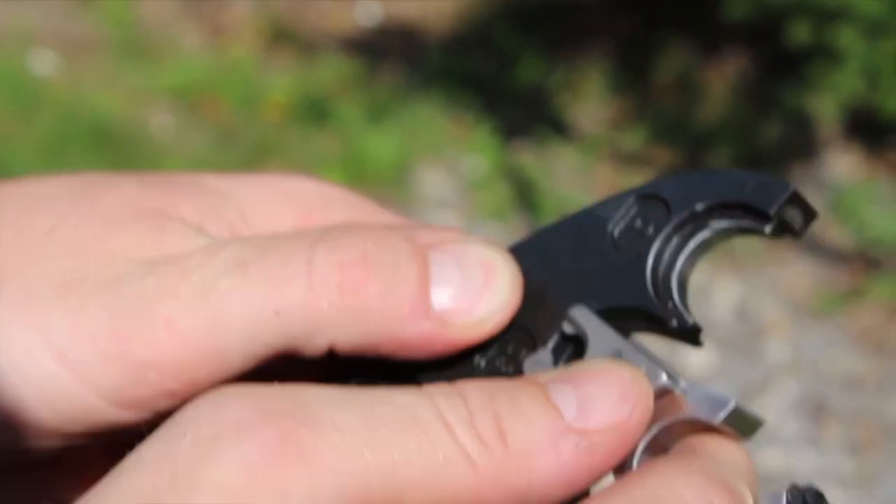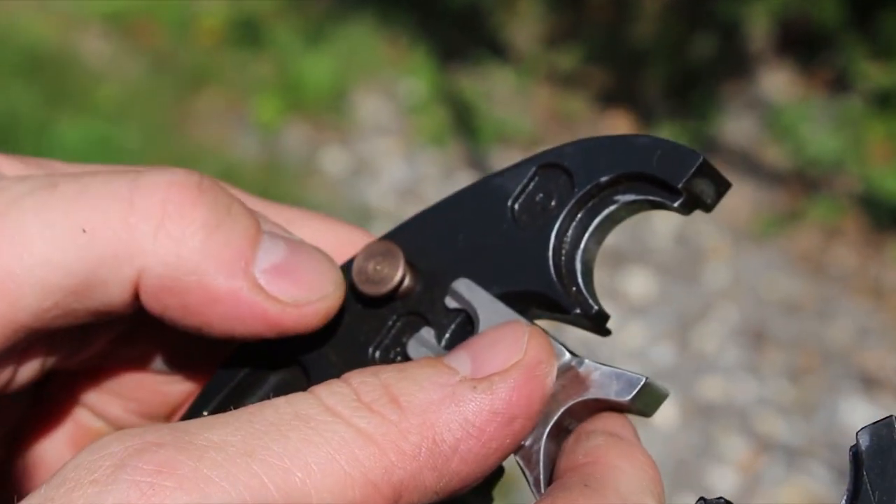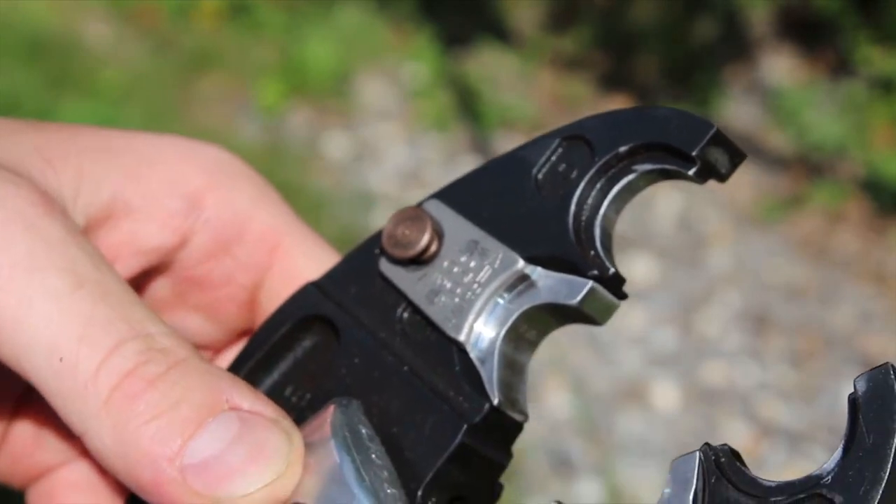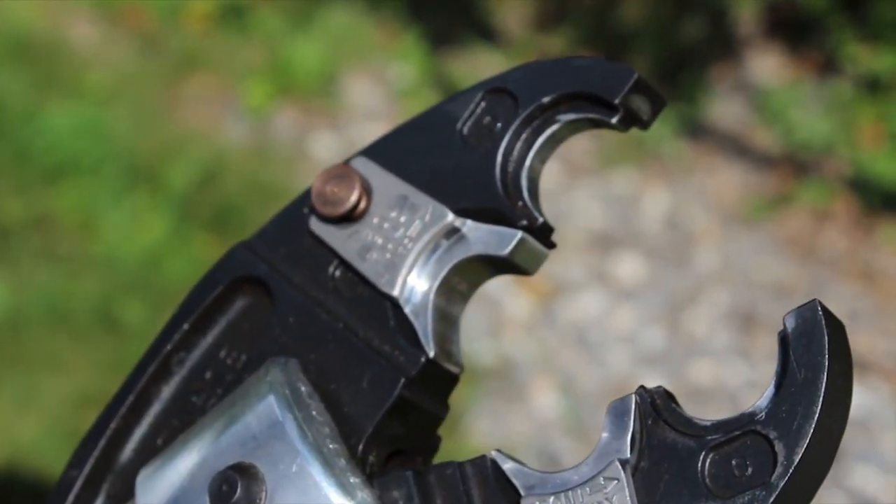To place the die into the tool, depress the die pin and slide the die in. Release the die pin and verify the die is locked in place. Repeat for the other die.